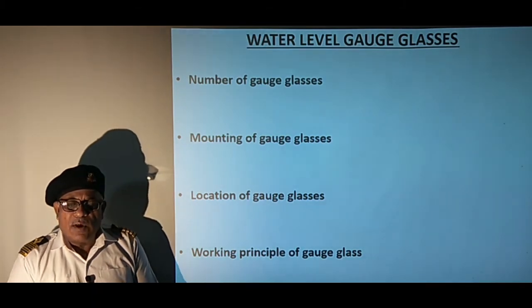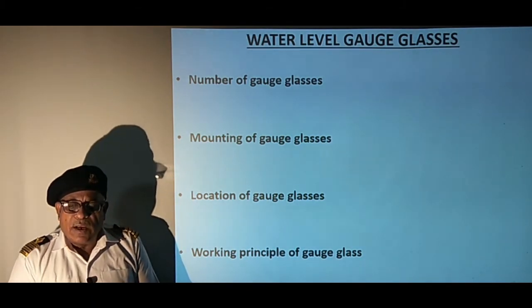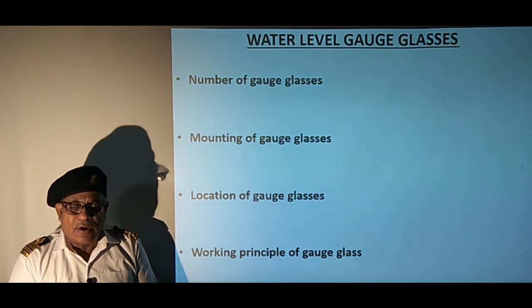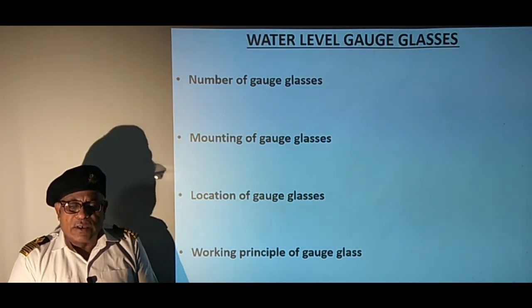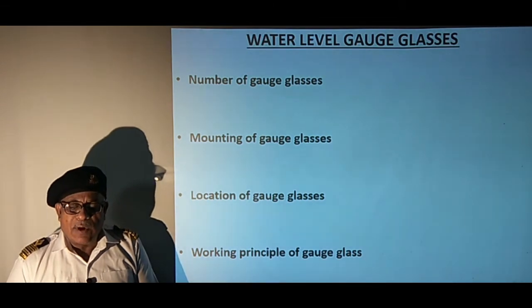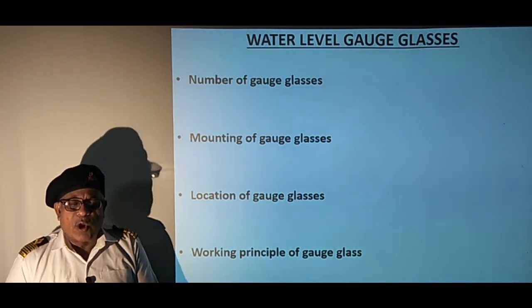Water level works on the principle that water maintains the same level when two vessels are connected together. As the water level in the boiler is subjected to steam pressure, the gauge glass is also provided with steam pressure above the water level in the gauge glass, thus representing true water level as that in the boiler.